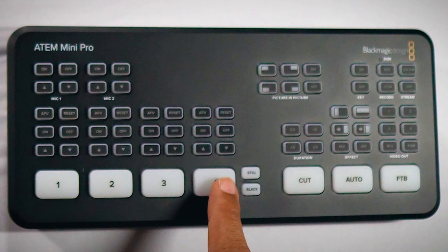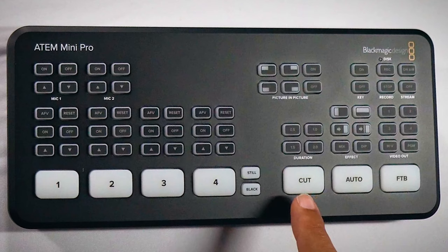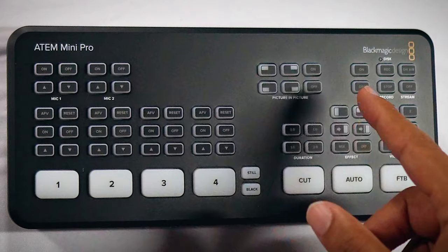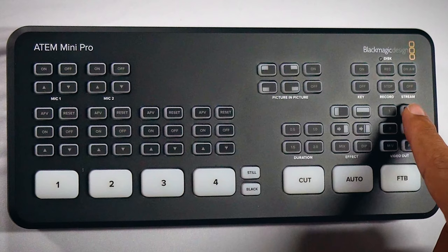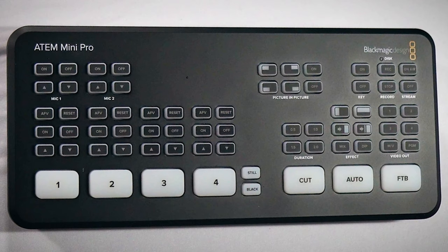We also have still and black options. Continuing across the bottom, we're able to cut and select different effects for transitions. Right above the cut, we can change the duration of our transitions and the effect — such as a slide-out effect or a come-down effect. There are different effects here which we'll explore in additional tutorials. On the far right-hand side, we can see our video outputs — we can output any one of the four individual inputs, or view the whole program and preview of all devices coming in at one time, which is how I'll primarily use this to keep an eye on all four inputs simultaneously.